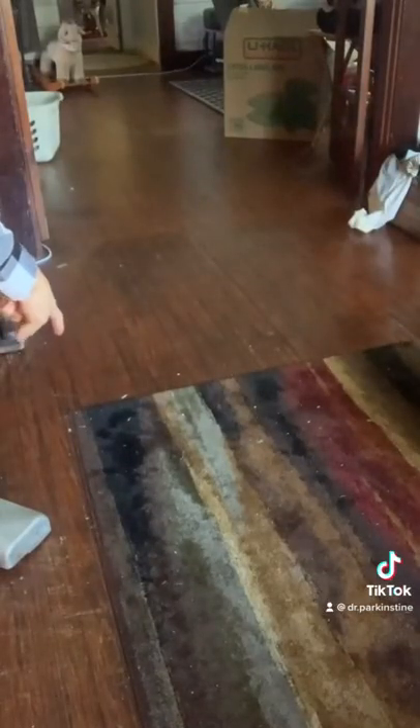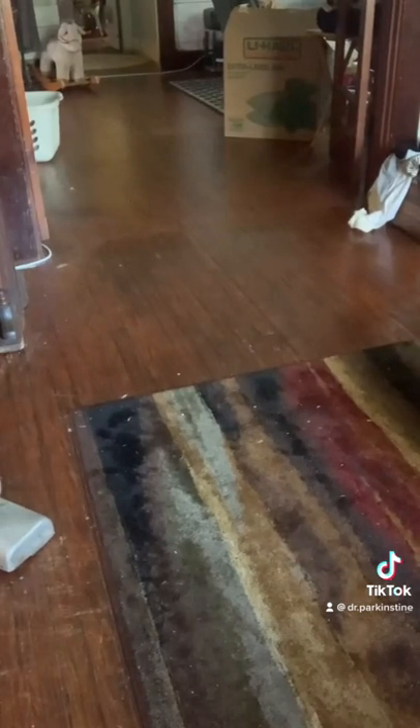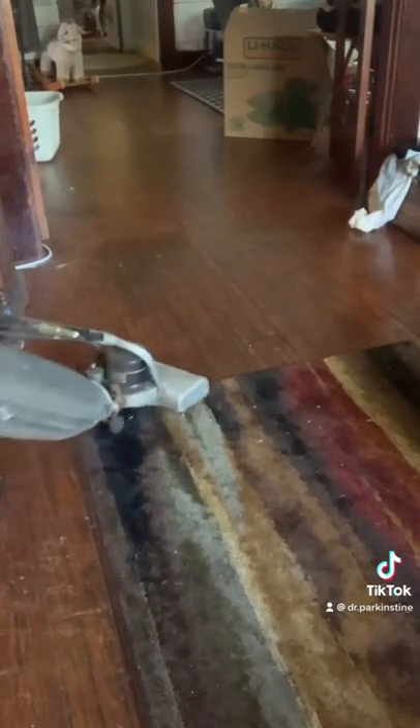Now I'm going to vacuum up this stuff and see if it works. It's working.